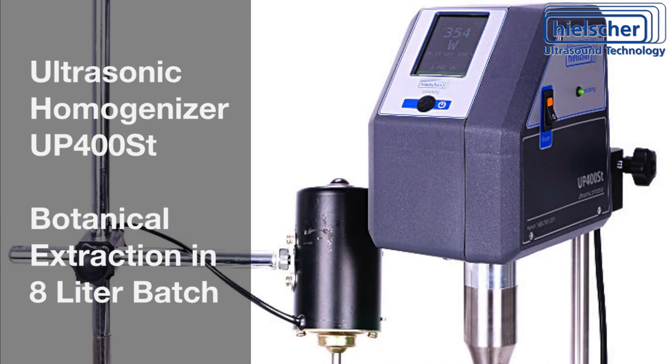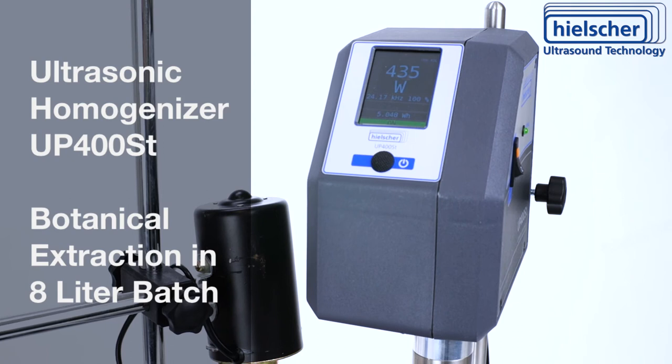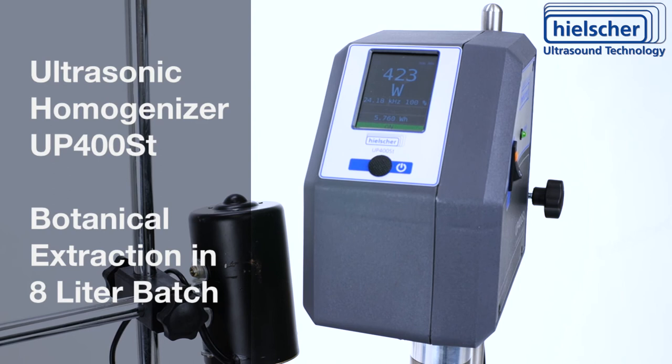The UP400ST is easy to operate. All sonication parameters are adjustable using the colored touchscreen. Every sonication run generates a detailed protocol on an SD card, so that you have a record for every batch you make. This is important for process validation and quality management.